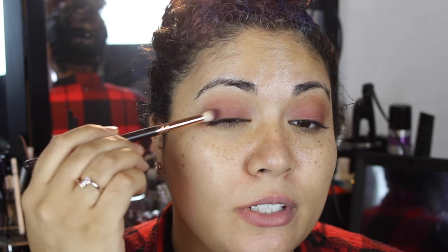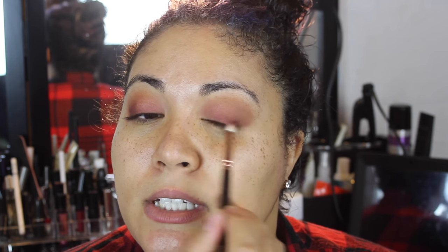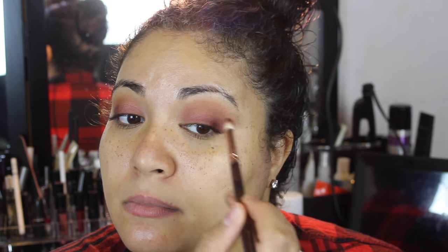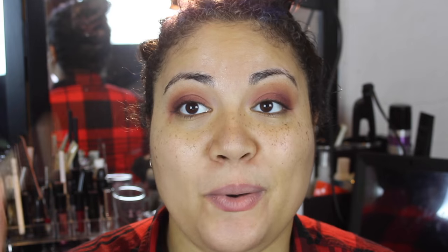We're going to take the ColourPop Central Perk — this is a matte maroon, very deep, deep matte maroon color. I love this. Loading up that brush, we're going to concentrate it on the outer portion of the eye, just that outer V really. Nothing too heavy or too intense — just sweep it up into the crease a little bit. And then I'm going to go back with that fluffy brush and just blend that together again.